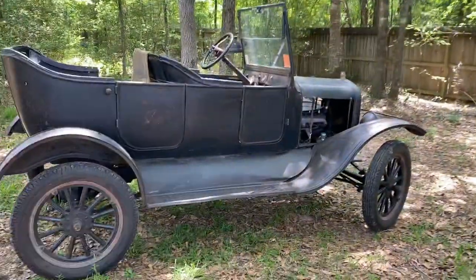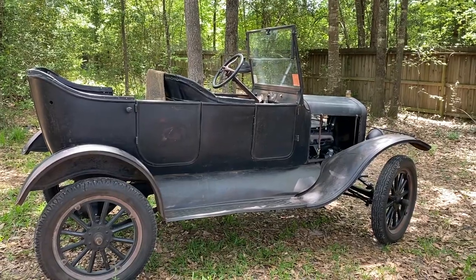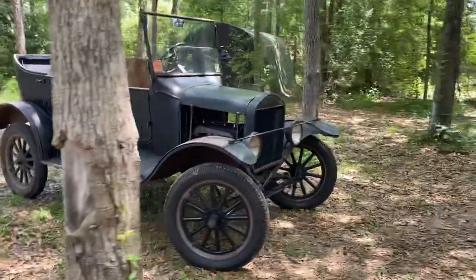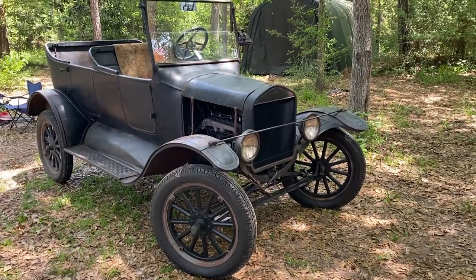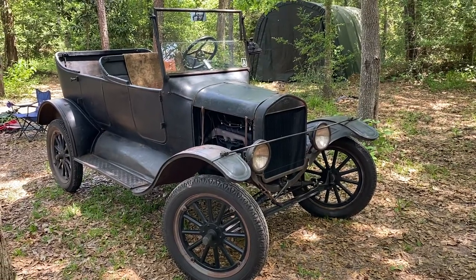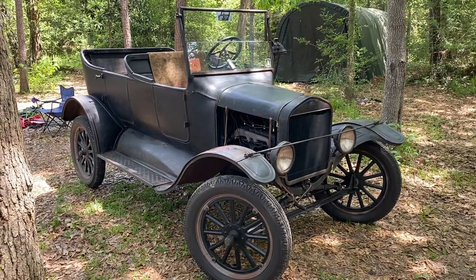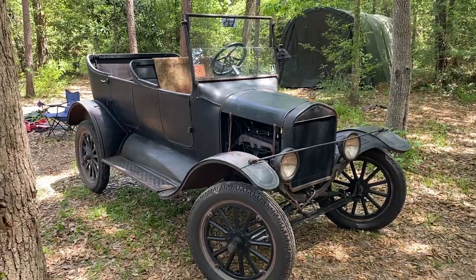It's the first Model T I've ever owned. I've had to learn a lot about them, but if you watch some of my other videos, you'll see me driving it around. It's a lot of fun — probably one of the more fun antique cars I've ever owned. That's how she sits now here in the middle of this COVID apocalypse. I'll maybe make another one of these after I get an interior and a top put on it. Thanks for watching.